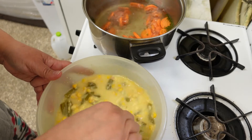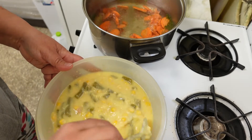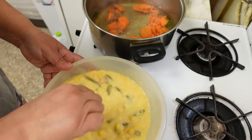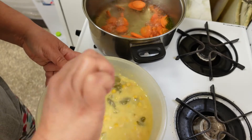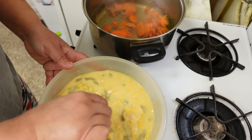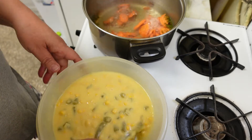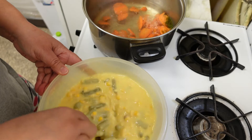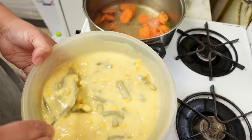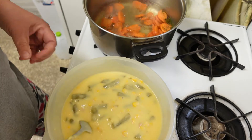I just want to mix that all together — it's going to thicken while it cooks. I don't want it real thick anyway. Carrots are going; they shouldn't take long. I had put salt, pepper, and parsley in with the carrots. See how that just mixes up nicely — I'll just put it all in the pot when the carrots are close to done.